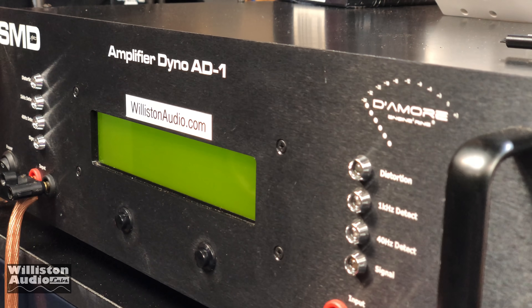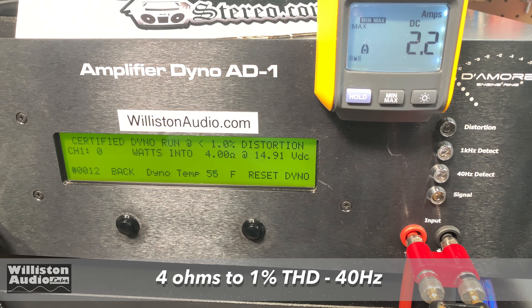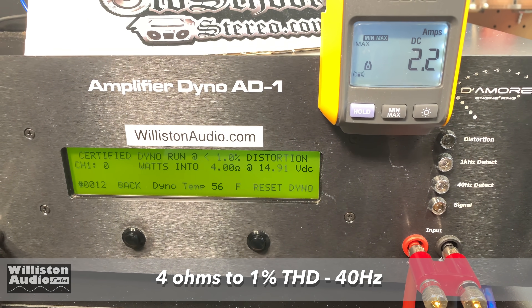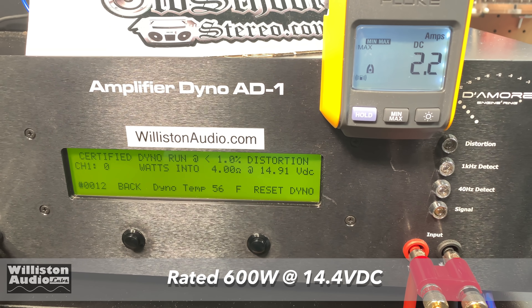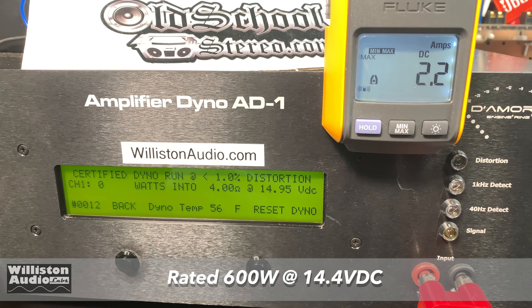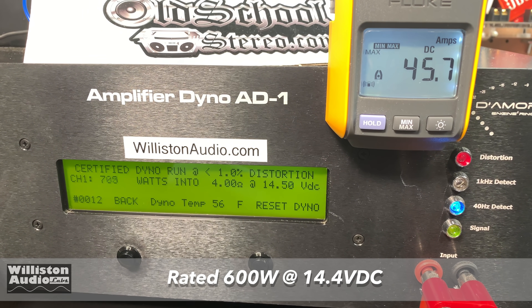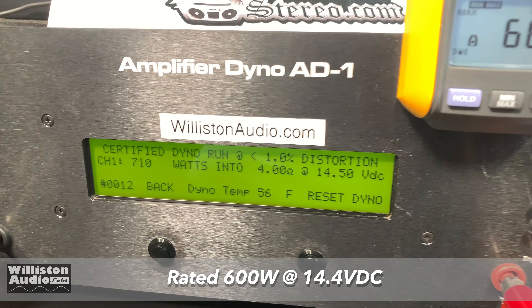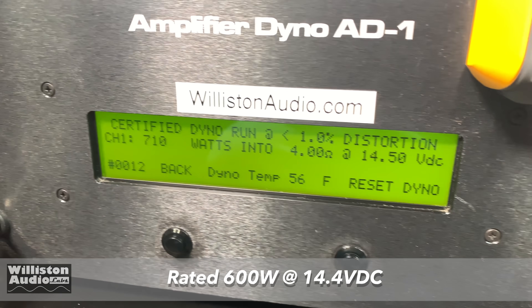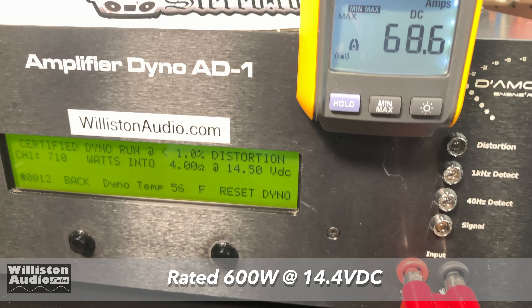Now we'll fire up the trusty Amp Dyno 81 from Damore Engineering SMD and see how this amp performs. Let's try 4 ohms, 40 hertz, certified 1% THD — rated 600 watts at 14.4. We got 710 watts at 14.5 volts and pulled 69 amps of current.